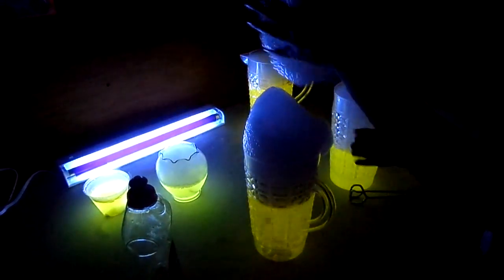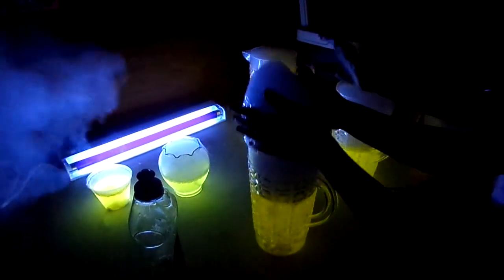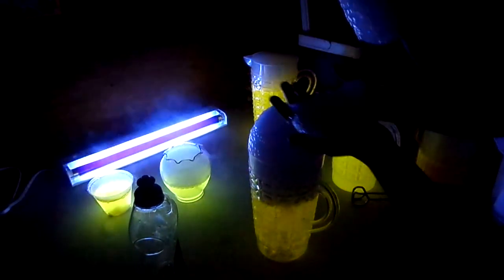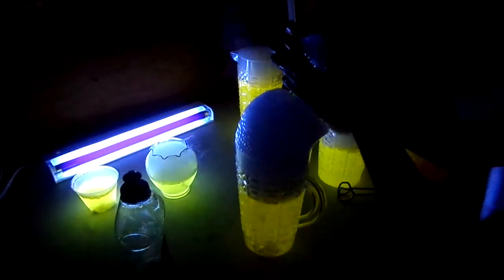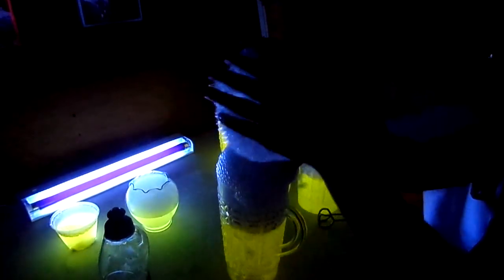Here we are at science club — the kids are doing glow-in-the-dark chemistry and experiments with dry ice. Katie just combined some tonic water and some atomic glow, put in some dry ice and some dish soap, and as you can see it's bubbling up and over in front of a black light.